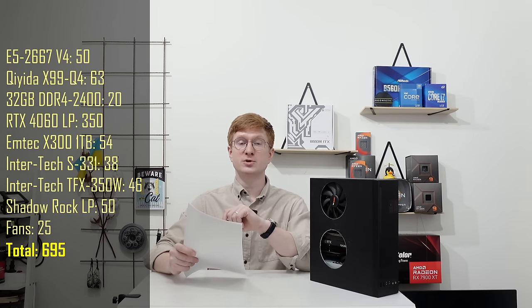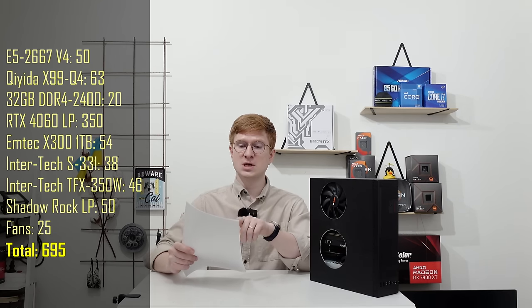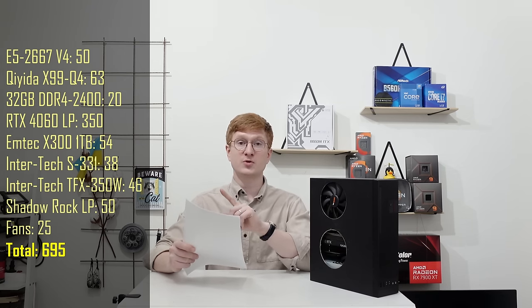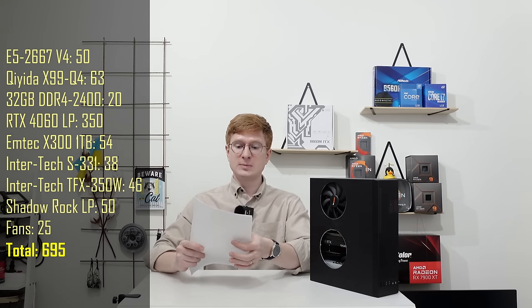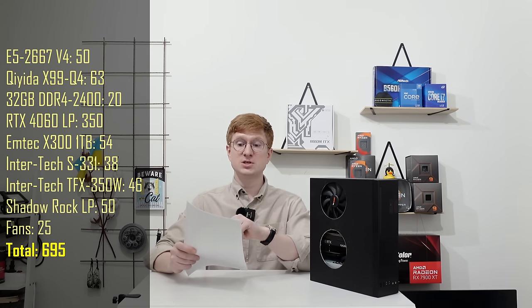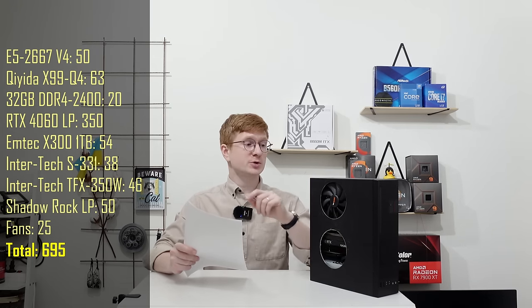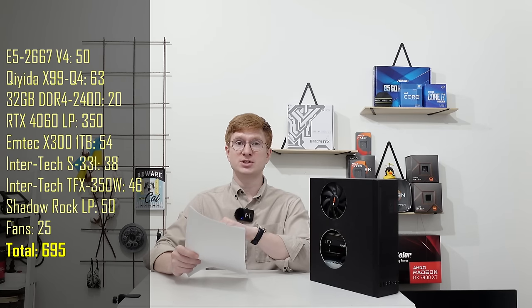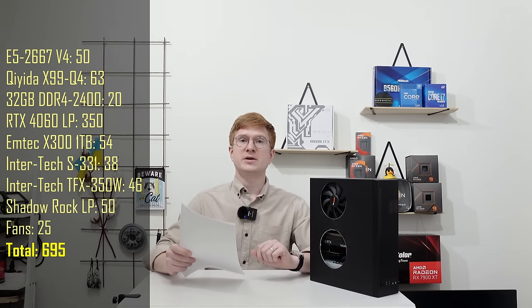The Gigabyte RTX 4060 low profile graphics card cost me a whopping 350€. The 1TB SSD was about 54€. The case — Intertech S331 — cost 38€. The power supply Intertech TFX 350W cost 46€. The be quiet Shadow Rock low profile CPU cooler cost 50€. An 80mm Arctic fan at the front and a 40mm Noctua fan at the back together cost about 25€. All in all the total build came to 695€, not counting the extra 60-70€ I spent on tools for cutting the ventilation holes.